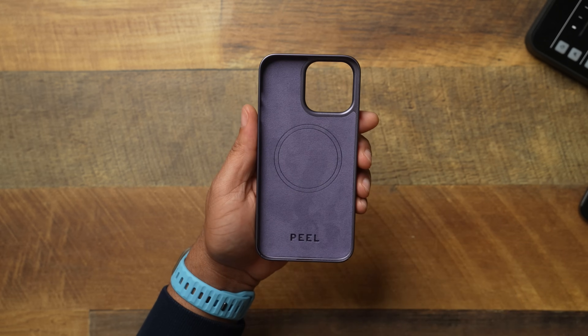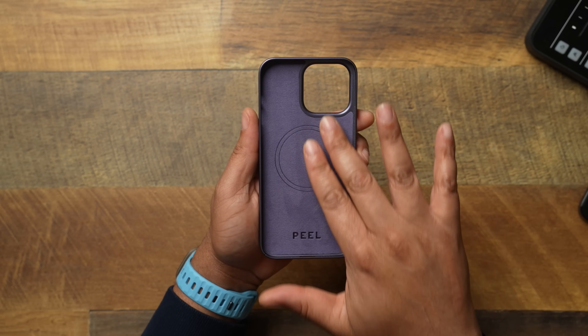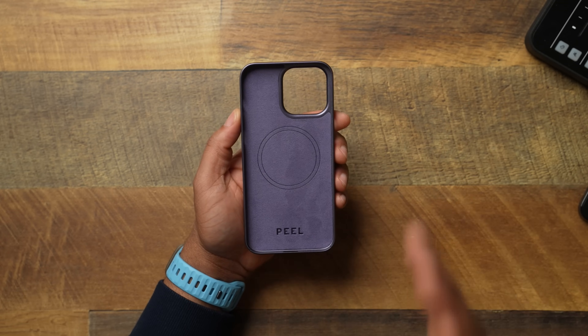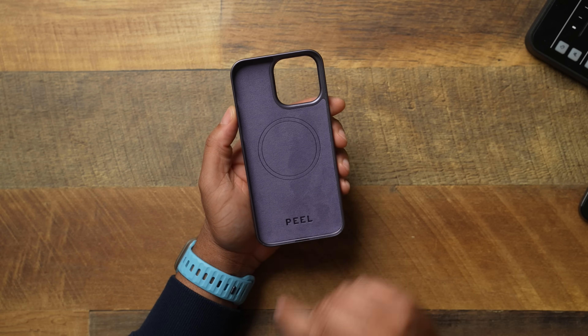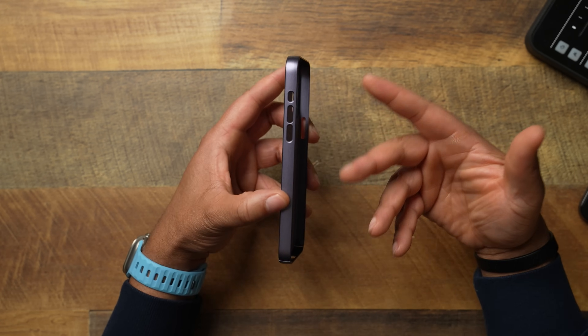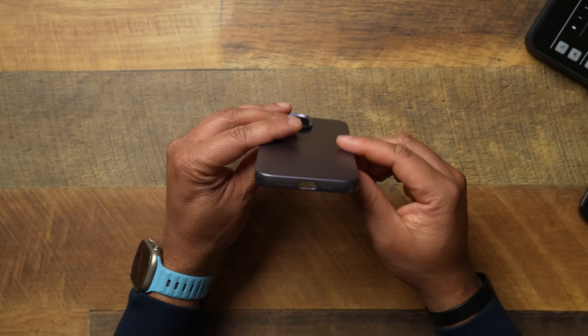Flipping it over on the inside, one thing I think they did differently than last year is that with a thin case, they gave you a nice soft lining — something you normally don't get with thin cases. Shout out to Peel for that. You get your Peel branding and cutouts for everything. This is a thin case so you don't have buttons — you have cutouts.